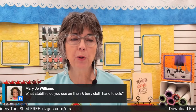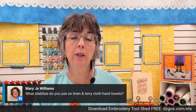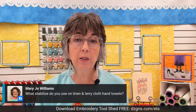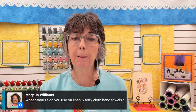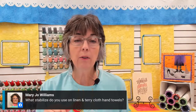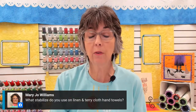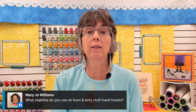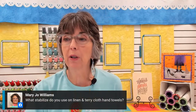Mary Jo Williams wants to know what kind of stabilizer we use on linen and terrycloth towels. On the linen, I'm actually going to use sticky stabilizer because I'm going to do that in a sticky hoop. But on the terrycloth towels, I used a soft tear away — after I tear it away and wash the terrycloth towel, it's just going to be soft and luscious and you really won't feel any stabilizer in there at all.